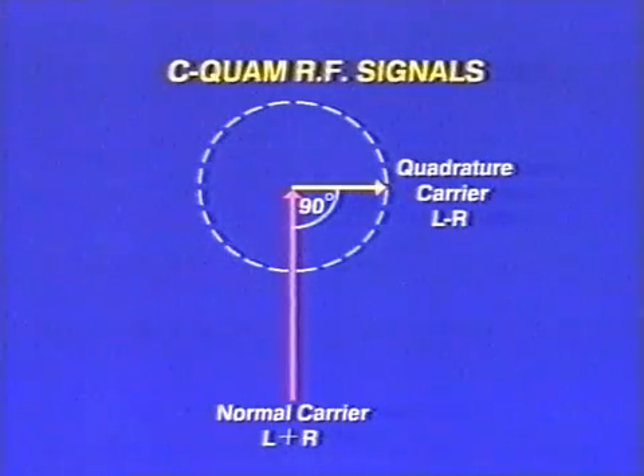C-QUAM uses two RF signals on the same frequency, phase shifted by 90 degrees relative to one another. The mono, or left-plus-right audio, amplitude modulates the normal carrier, while the quadrature signal conveys the left-minus-right information.